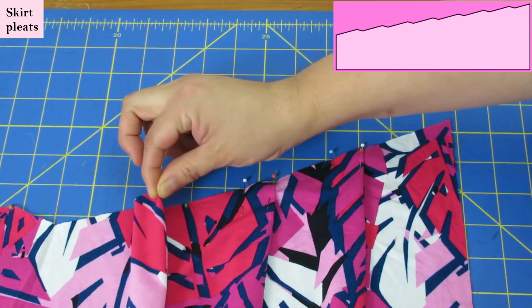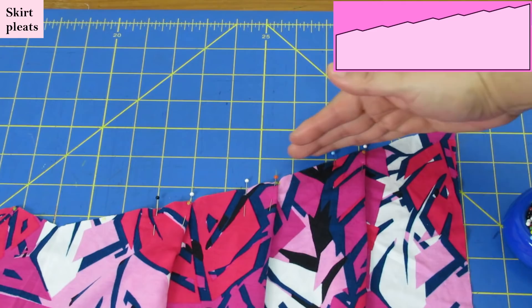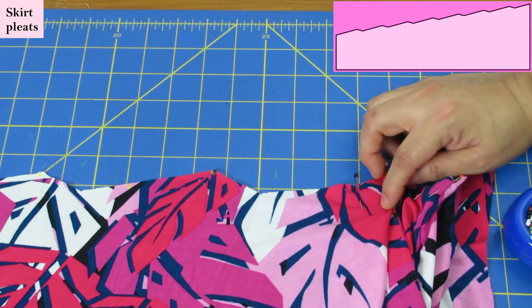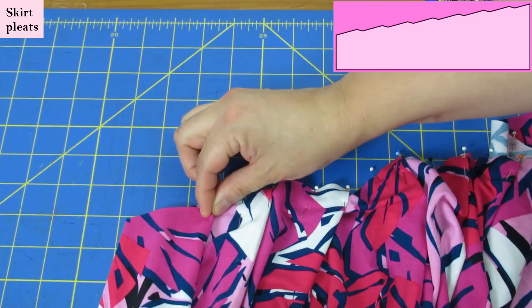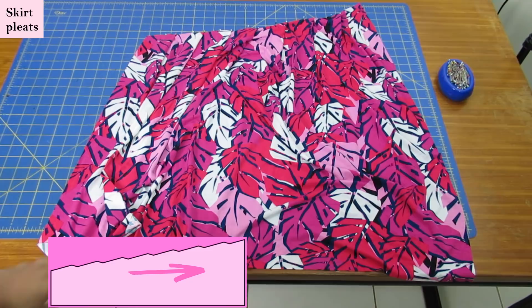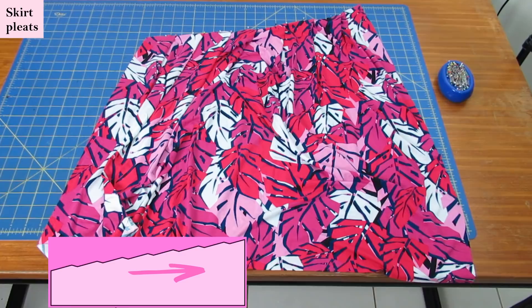The jagged edges are because the pleats follow the slant — the bodice is slanted so the skirt is also slanted. You'll get a skirt piece that looks jagged but all the edges should match with no excess fabric anywhere. Continue across — there are seven pleats total, and they're all going toward the longer end. The shorter end is on the other side. You can see from further away: this short end and the long end over here, with the fold of each pleat directed toward the long end.